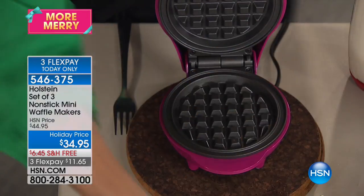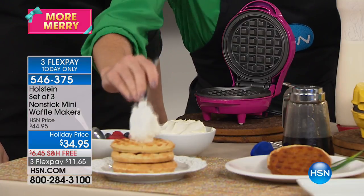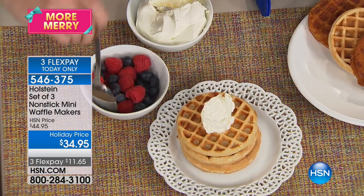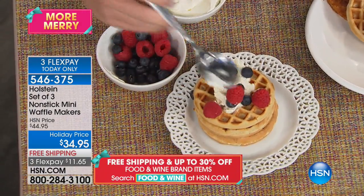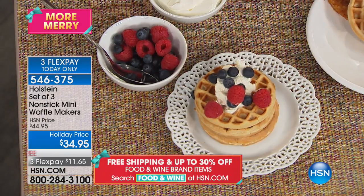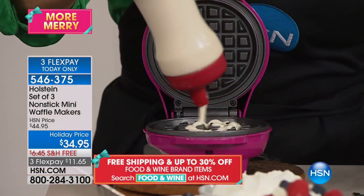Look at how perfectly browned these are. I'm going to add them to the waffles I just made earlier. These pop out so quickly and so fast — this will be the way you'll entertain all your guests this holiday season. Maybe add a little sparkle to your morning, because why not? It's easy to do. I'm going to do it right here for you, using our batter bottles.